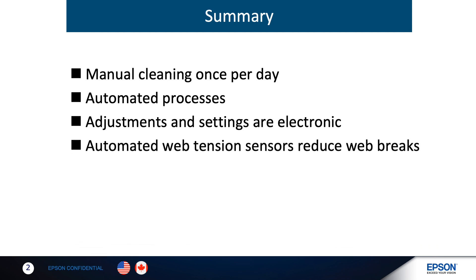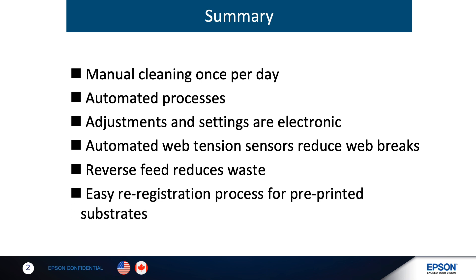Automated web tension sensors reduce or eliminate web breaks or telescoping. If the tension is too high or uneven throughout the press, the consequence is a warning beep — always much preferred over a broken web. Reverse feed reduces substrate waste, leading to fewer roll changes and less space between jobs during finishing. An easy re-registration process for pre-printed substrates saves plenty of time and frustration, allowing you to get your value-added labels out the door quickly.